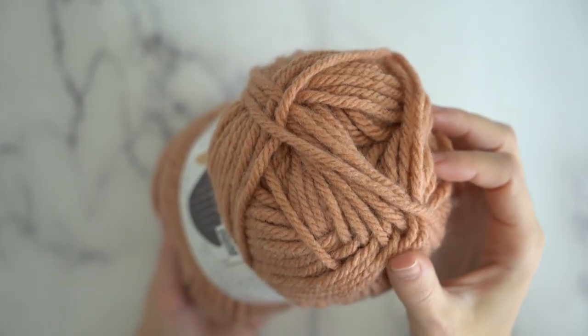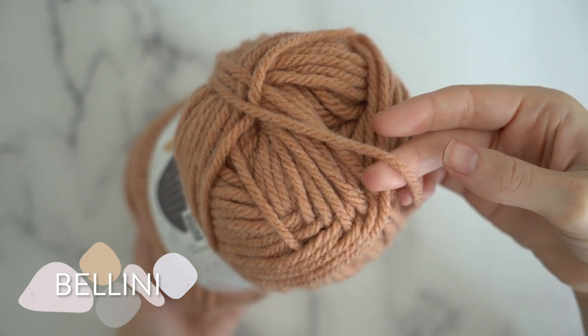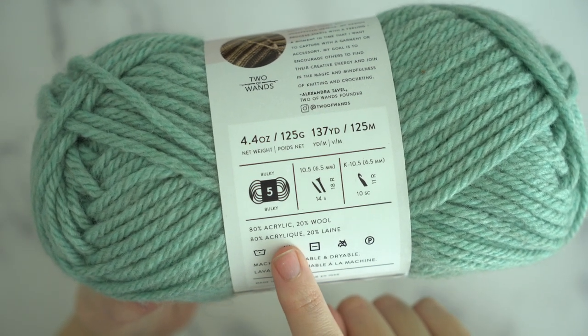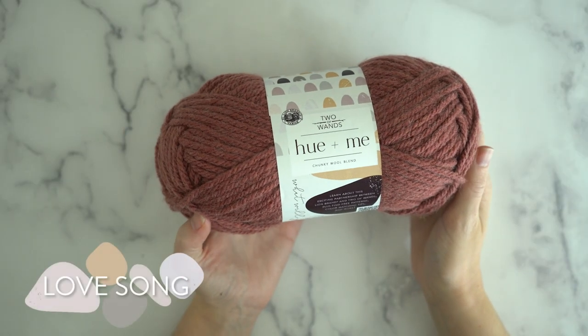Hue & Me is a bulky weight number five yarn, also known as chunky weight. That means it's great for big cozy winter projects and quick home decor. This yarn is Alexandra's favorite blend of 80% acrylic and 20% wool, which means that it's machine washable.